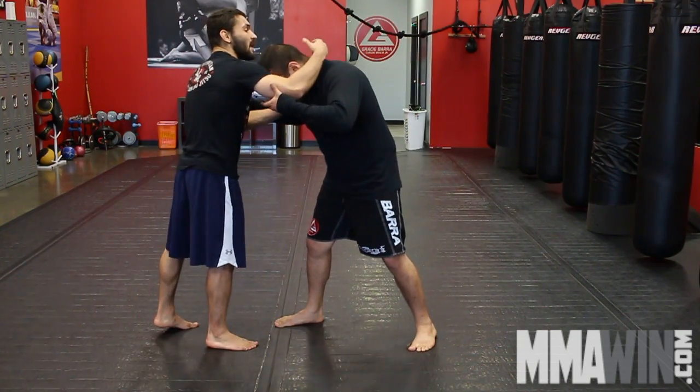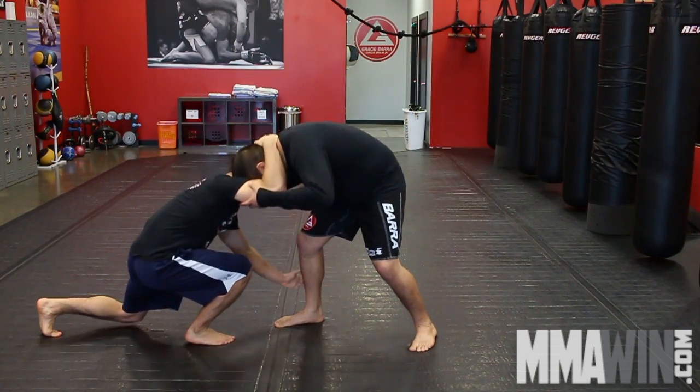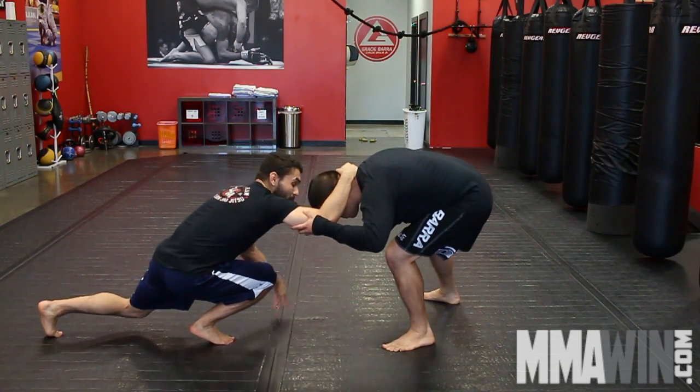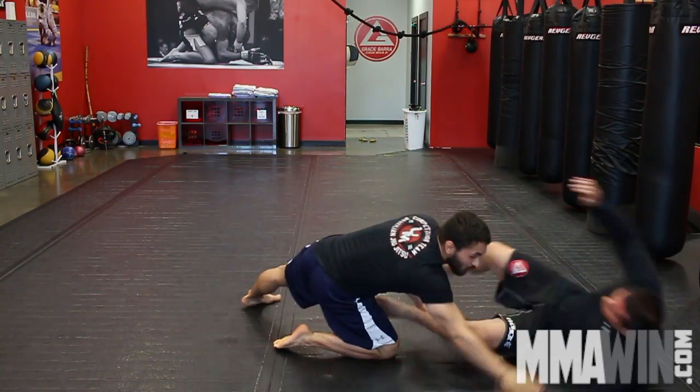Just like before, I'm going to have my strong hand on this hand, with your hand on this bicep. I'm going to drop down and reach for the ankle. But as I do that, he's going to step back, and it exposes the other ankle. So instead of going this way, I'm now going to switch my ankle and go this way.